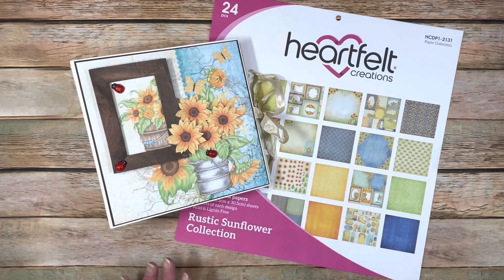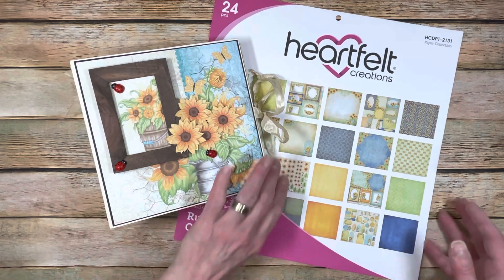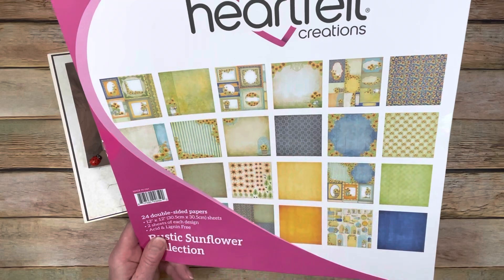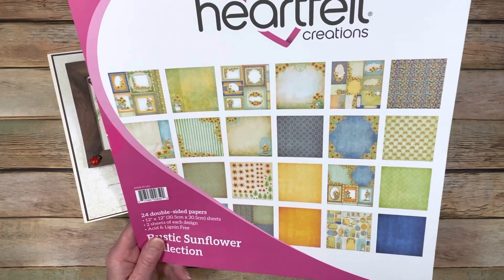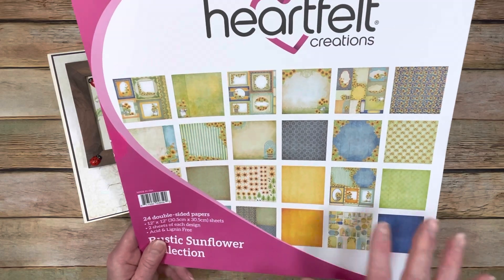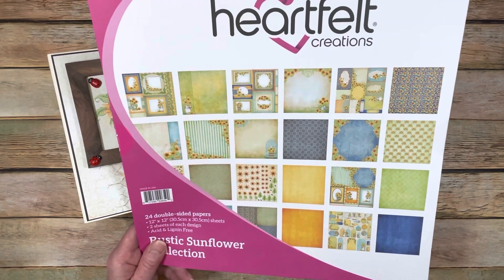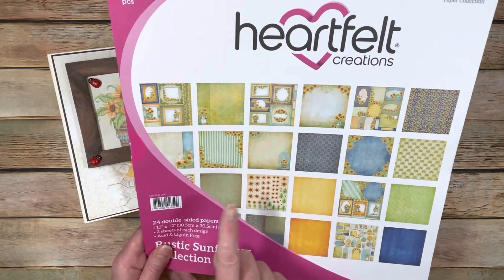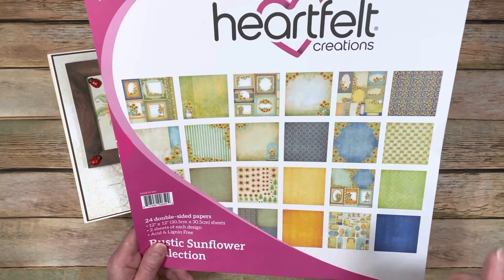I actually have three tutorials kind of ready to film. I've been working really hard over the last week trying to get these done, and I've been able to utilize the paper. If you look at it, there are a lot of cut-aparts in this paper collection, but I've been able to work with those to create a really fun album. Now, the one thing you need to know if you get this paper collection - and you should because it's absolutely gorgeous - is that the cut-aparts are all different sizes.